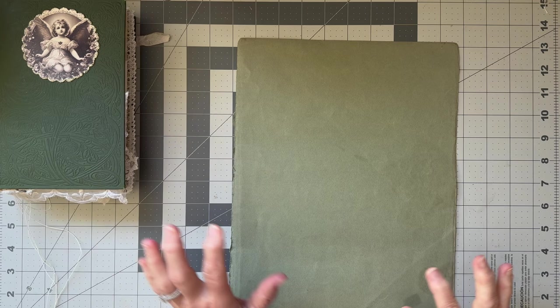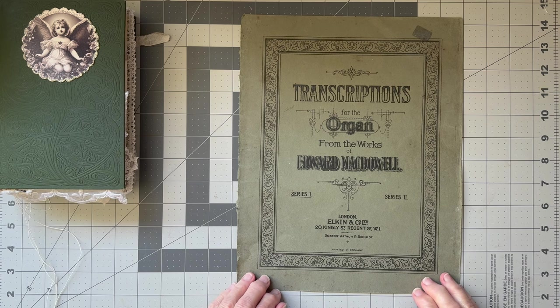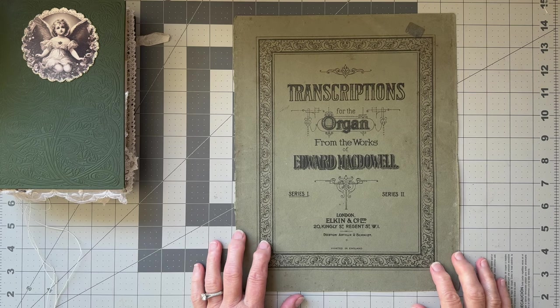The other one I made came with a little envelope of goodies, and I thought I would do that again. So I'm going to use this beautiful piece of music manuscript cover. I hoard these — I've got quite a lot but I still hoard them.